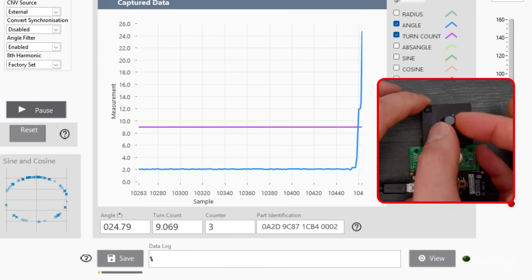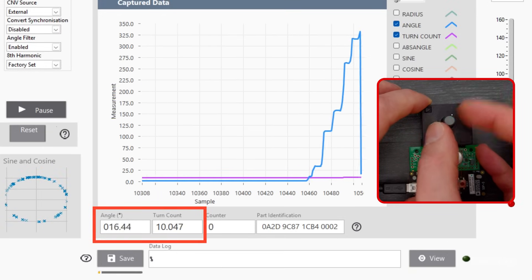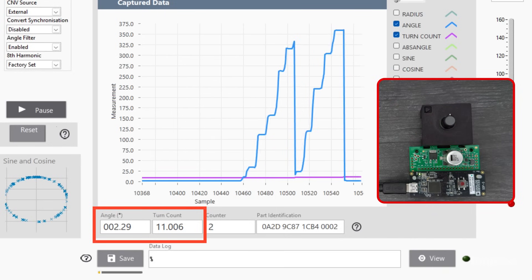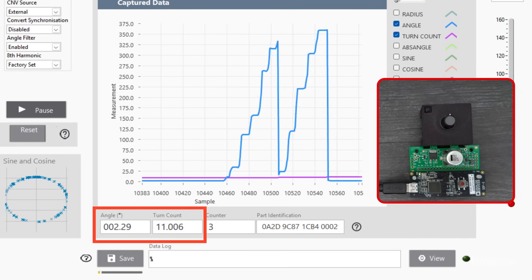As the knob is turned, the position and turn count changes. Right now, it's at 2.2 degrees and 11 turns.